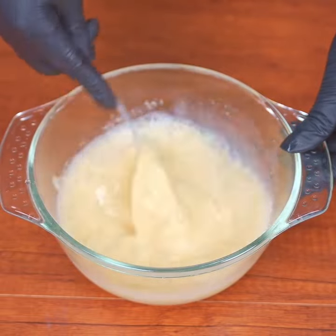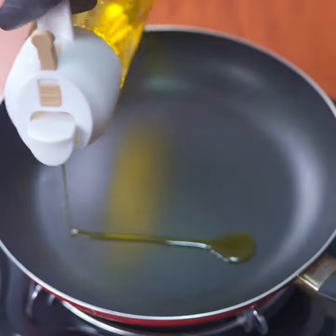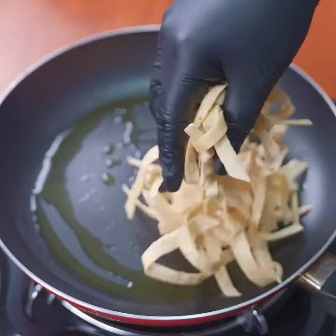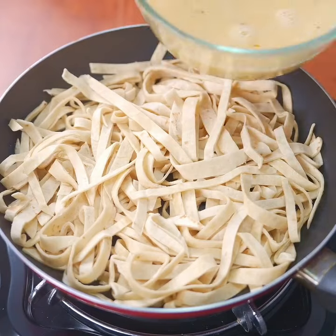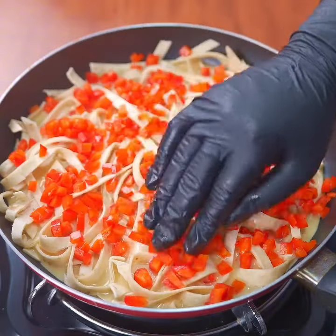Your mixture should look like this. Add olive oil to the pan and spread it across with a kitchen brush. Once spread, add the sliced tortilla strips, spreading them throughout the skillet. Next, pour the egg mixture over the tortillas and diced bell pepper, spreading it out evenly.